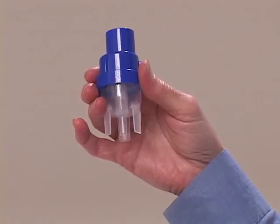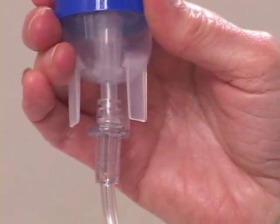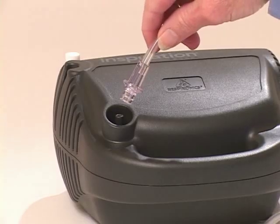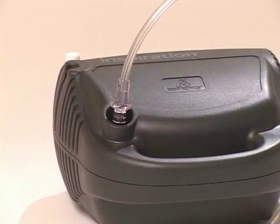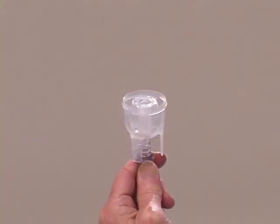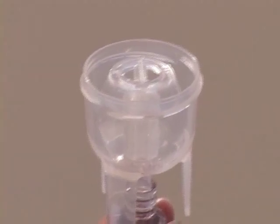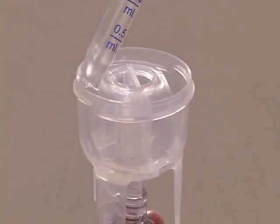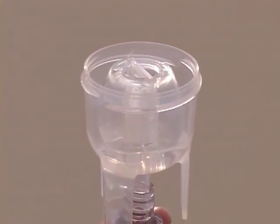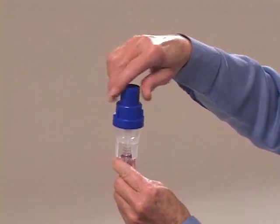Begin by connecting the plastic tubing to the bottom of the medicine cup. Both ends of the tubing are the same. Connect the other end of the plastic tubing to the compressor. Remove the dark blue cap from the medicine cup. Your medicine should be added to the nebulizer as prescribed by your health care provider. Be sure to add the medication along the side of the cup, not the center. Ask for assistance if you're not sure of the amount. Put the cap back onto the medicine cup.